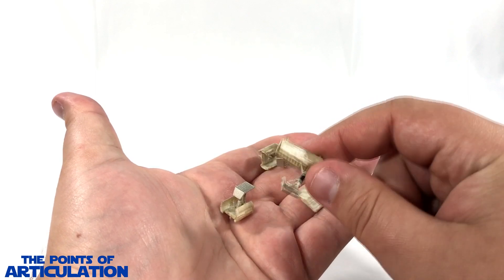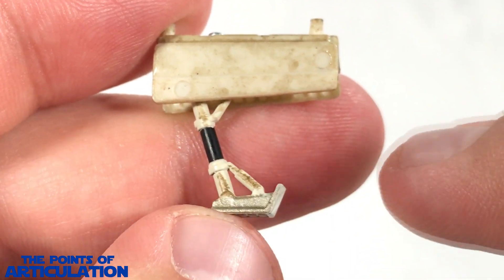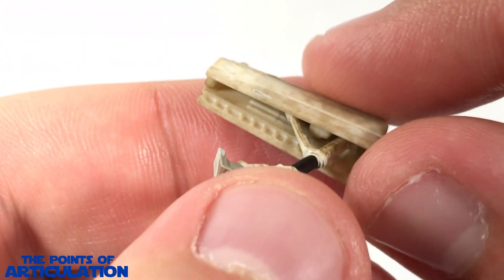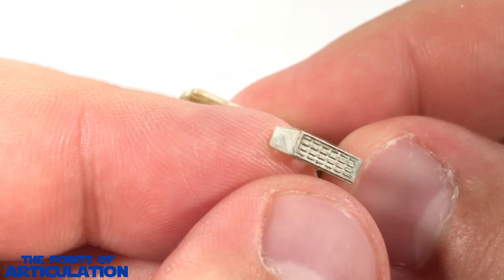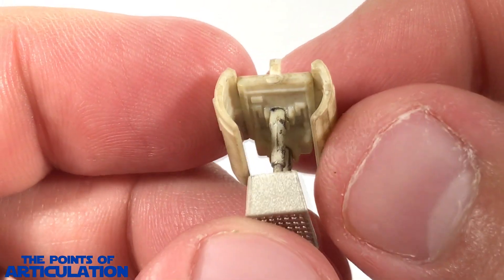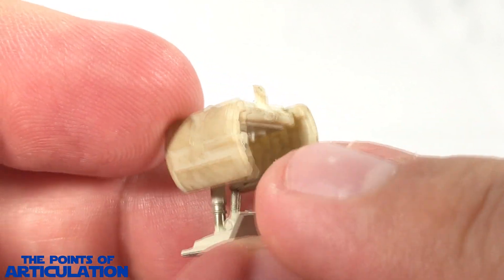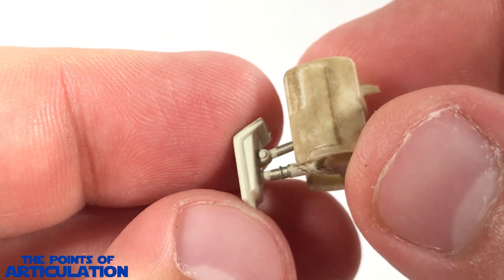First up is the forward landing gear — we can see some great looking details, especially on the inside. Very nicely done; they didn't even need to put all the detail in there but they did. Next, you get two of the aft landing gears and they look amazing. We can see all the little details inside; the side doors have detail as well. The landing pad looks great.